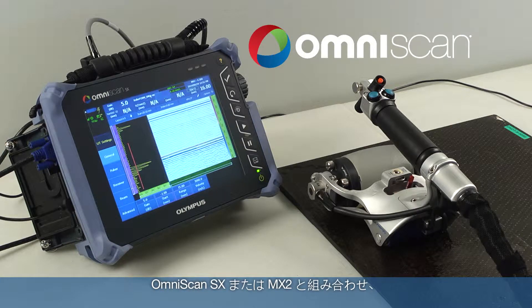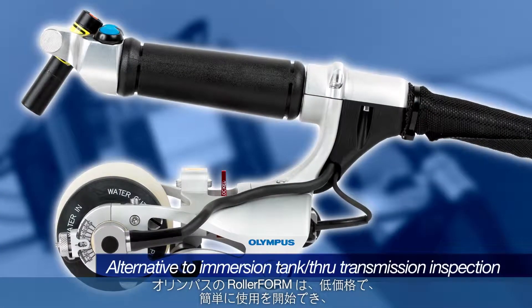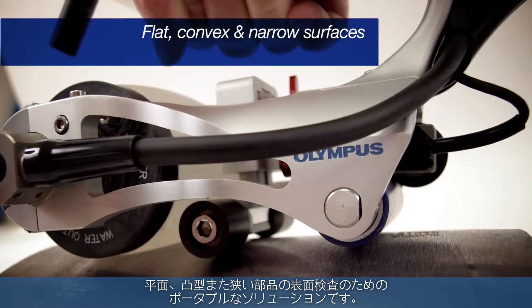Combined with the OmniScan SX or MX-2, the Olympus RollerForm is an affordable, easy to implement, portable alternative to immersion tank and through transmission inspection systems for flat, convex, and narrow surfaces.